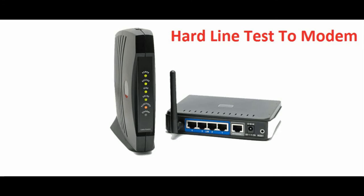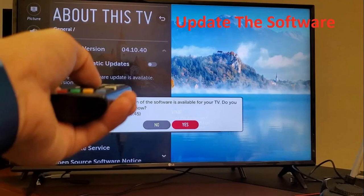Solution nine: update the software of your TV. Go to the settings to see which software version is installed and update it accordingly. Solution ten: restart your TV and modem, then establish the connection once again — this will definitely resolve your issue. If you find this video helpful, hit the like button and subscribe to the channel. Bye bye friends!